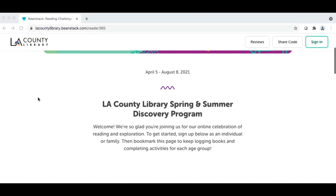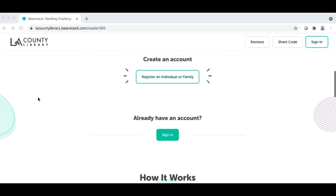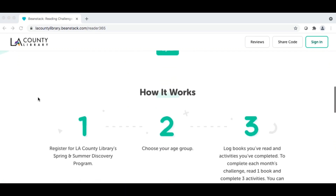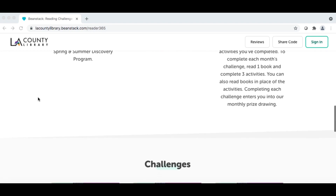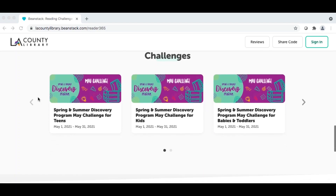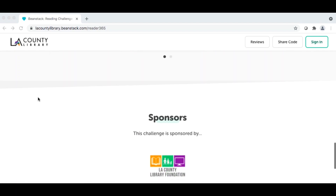This is our annual celebration of reading, learning, and curiosity for people of all ages, and I would like to invite you, your family, and your friends to sign up for this exciting program. This week's program is in honor of National Summer Learning Week, which is a nationwide celebration dedicated to keeping kids learning safe and healthy every summer and ensuring they are ready to succeed when they return to school.